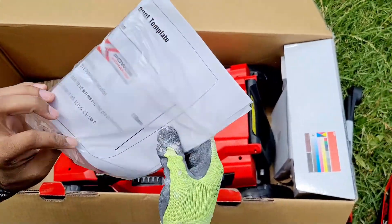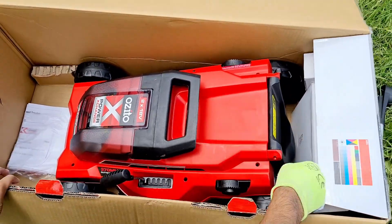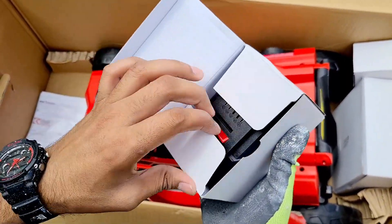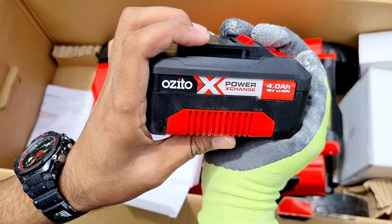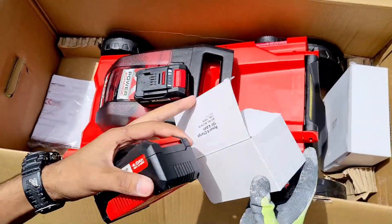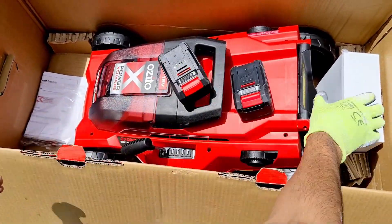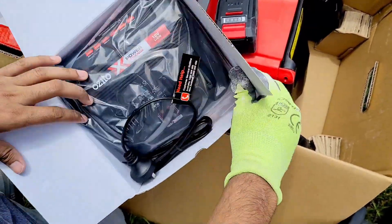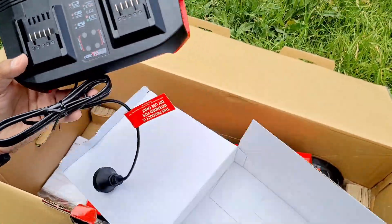The manual and warranties — just leave them here. We also have an 18 volt battery, and we also got a dual charger, which is good.